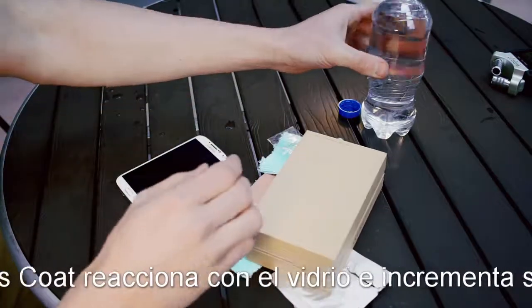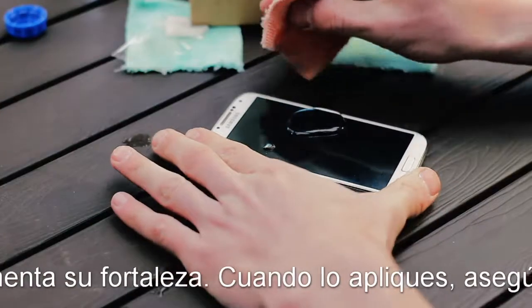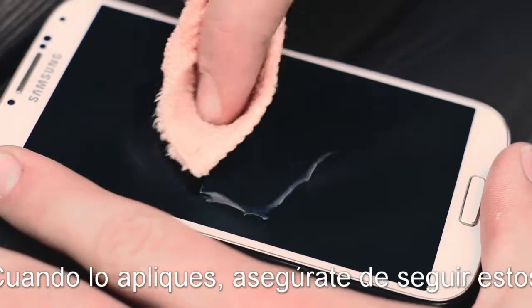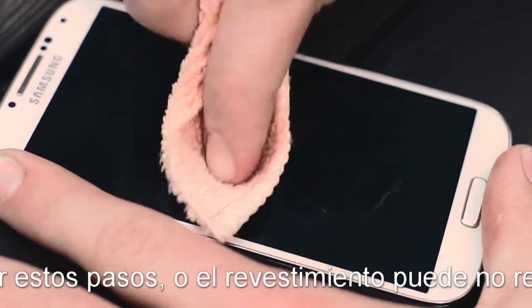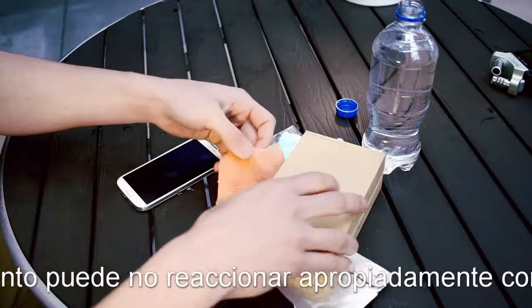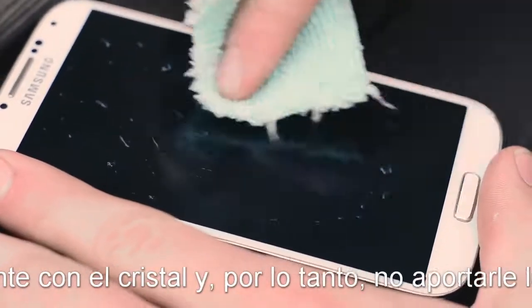After you have rubbed the glass hardener into the surface with the first cloth, take the second microfiber cloth and along with water rub the glass down. Keep in mind this step is important as the glass hardener needs water in order to react properly. Once you have rubbed the surface down with water using the second cloth, take the third cloth and clean the surface.